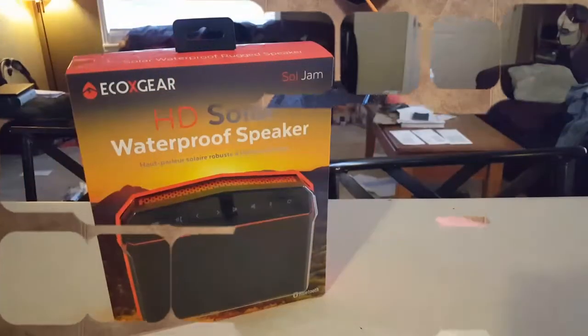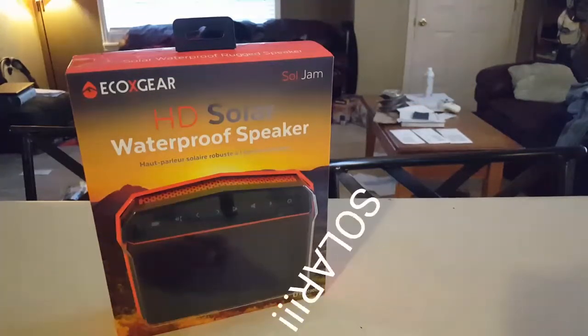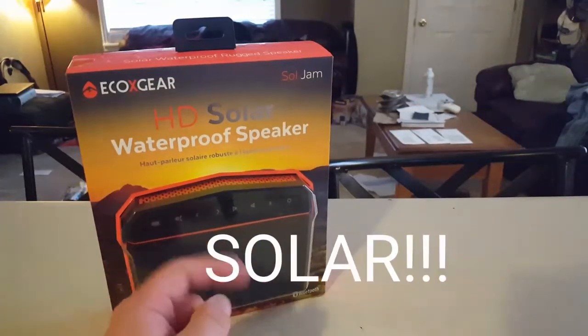What's going on guys? Rush Voris Outdoors here for a product review on the Ecogear Souljam HD Solar Waterproof Speaker.